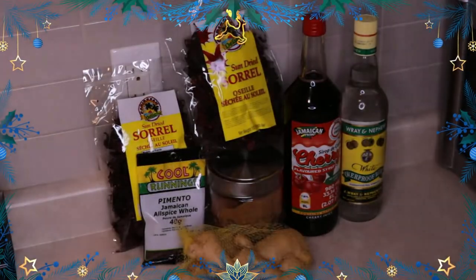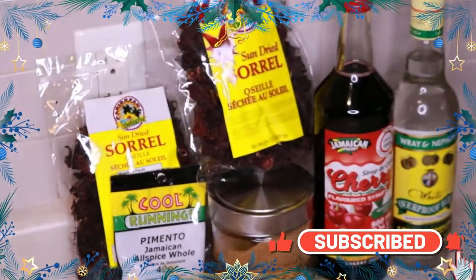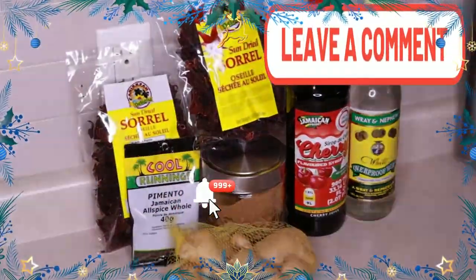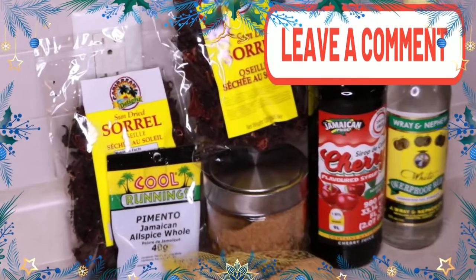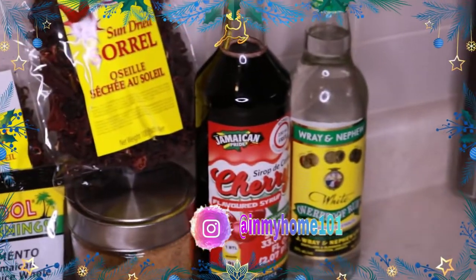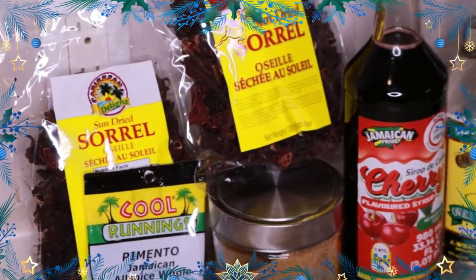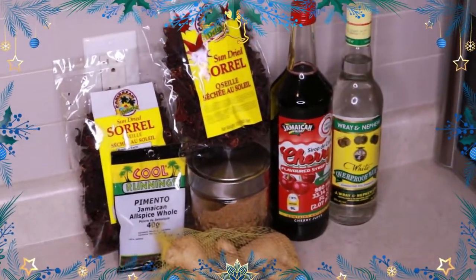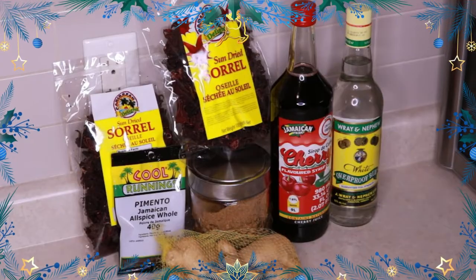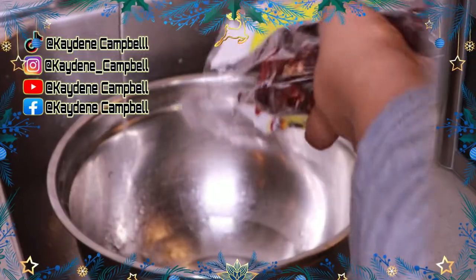Hi guys, welcome back to the channel! It's your girl from Creative Camp with a diva walk. Christmas greetings to you all! It's Christmas time and what better way to celebrate than with the perfect scrumptious Christmas drink. If you're new here, make sure you click the like button and subscribe to the channel, click the bell to be notified each time I post, and follow me on all my social media handles.